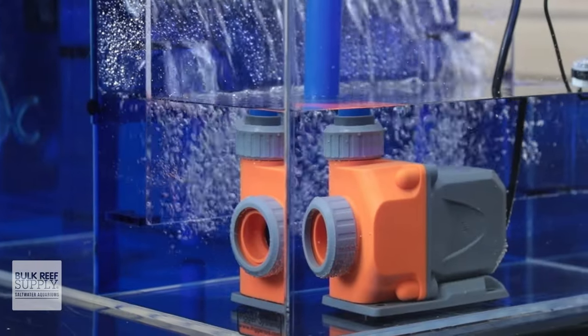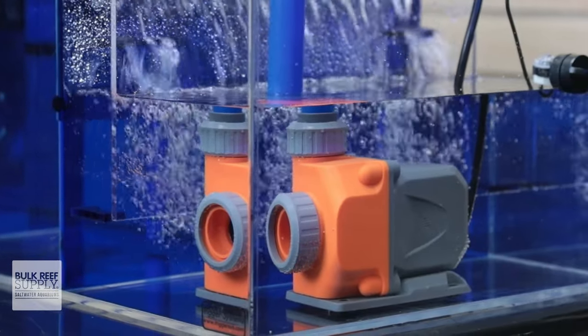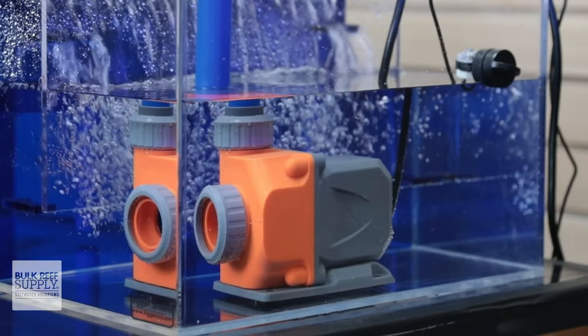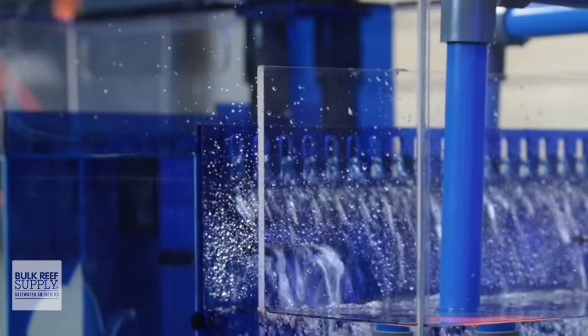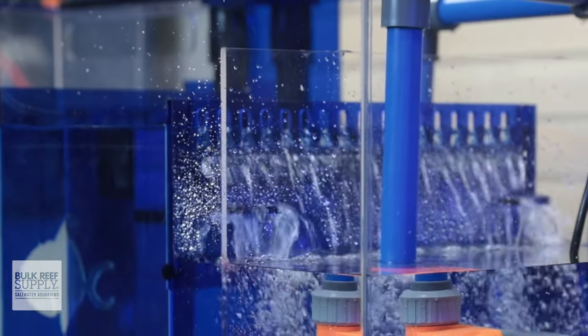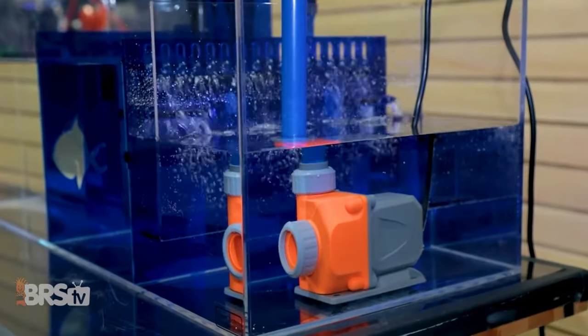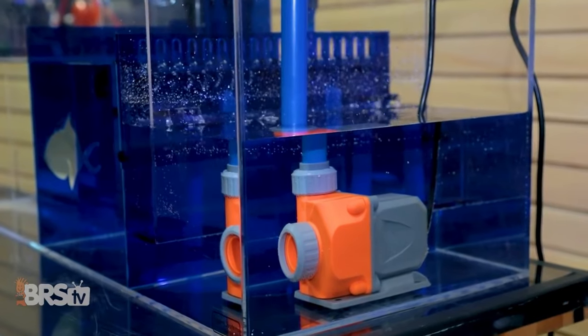Another useful spot for a flow sensor is on your aquarium's return pump. Monitoring the flow of your return pump has a few advantages. You can keep track of the ideal flow rate for your overflow system to keep things nice and quiet while still having adequate turnover through the filtration. You can also see when the flow begins to drop, which can indicate the pump has a clog or needs to be cleaned.